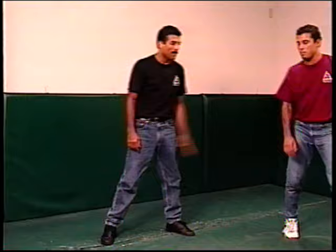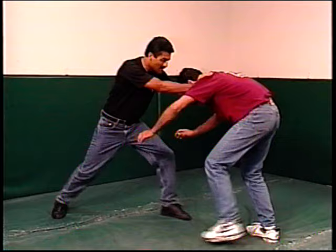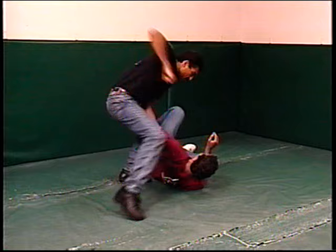One last demonstration — if the person comes from this side: one, two, three. Then use a strike, arm bar, or a kick to the back of the head.